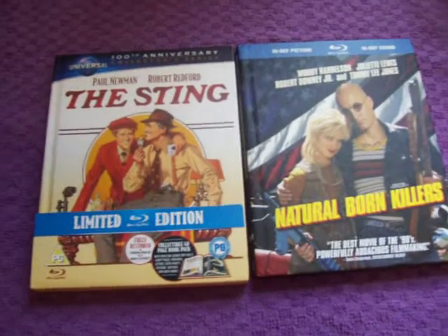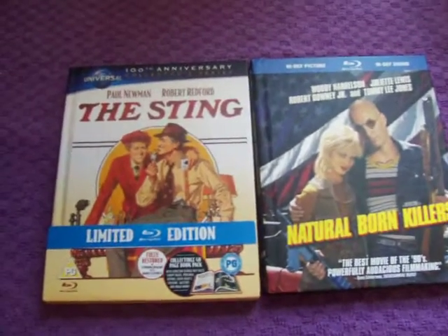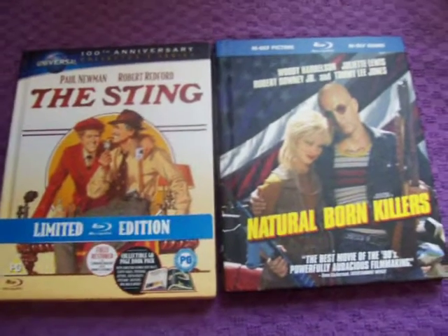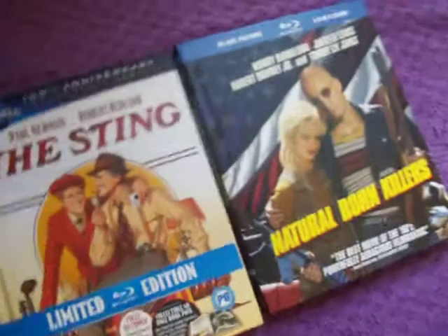Since I showed off my complete Blu-ray collection, I think I only had a couple of new Digibooks. So I figured I'd show them today, although you've probably already seen them online with other people's videos, probably better than mine actually. But nevertheless...